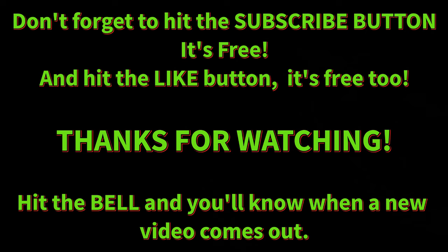Thanks for watching. Don't forget to hit the subscribe button — it's free. Hit the like button if you like the video, that's free too. There's a little bell in the bottom right-hand corner that'll let you know when a new video comes out. Any comments or suggestions, please put them down below. I also have a launch control video coming up on the C8 in a couple of weeks, so keep an eye out for that one.